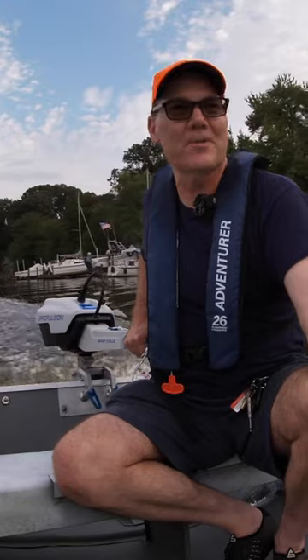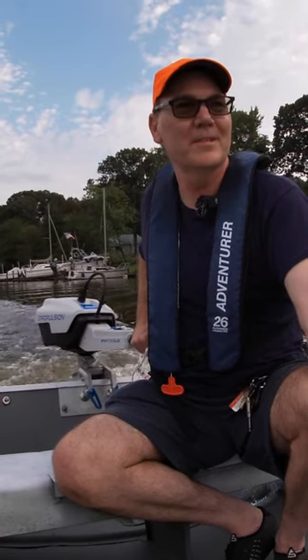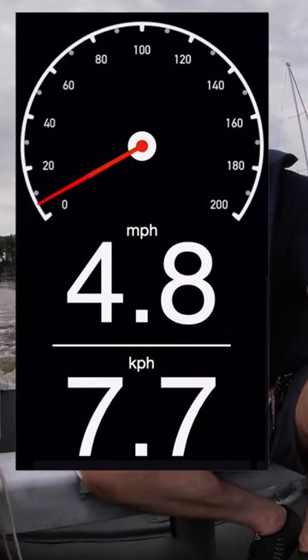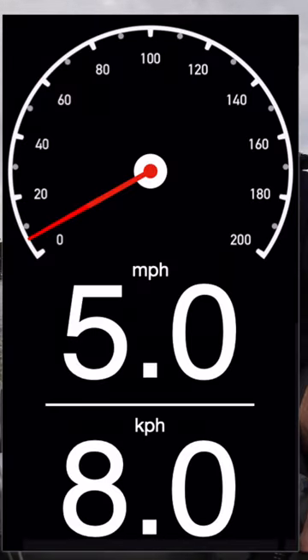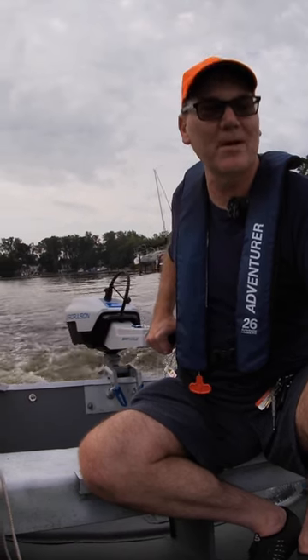This E-Propulsion motor is so quiet. It's such a pleasure to take it out on this little boat. This way we're hitting about 4.8, 4.9. The other direction we were hitting about 5.2. So I think we should say maybe 5 miles an hour with the E-Propulsion Spirit 1.0 Plus at maximum speed in my creek.